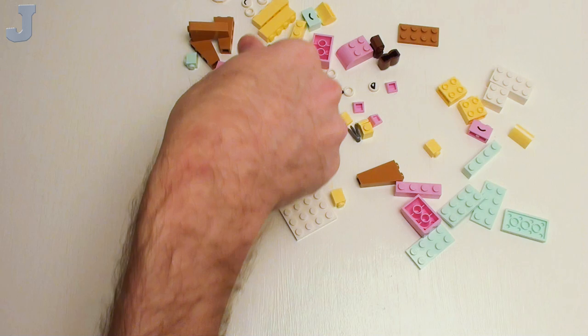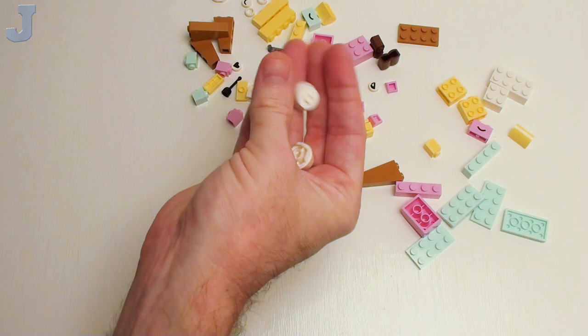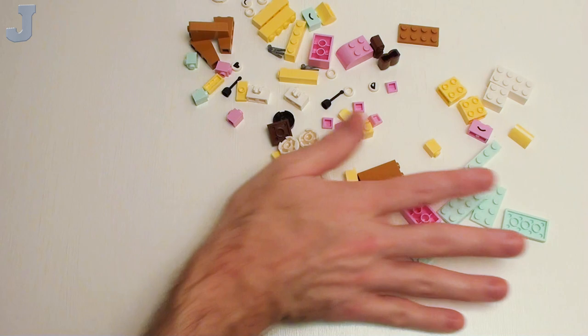We got a two by two plate, a two by two rounded plate with cross hole, a couple of these weird round bricks with the one stud on top. Not too bad for bag one.